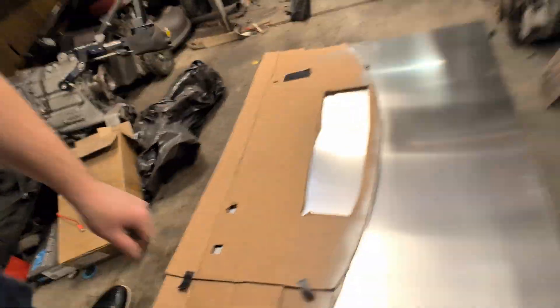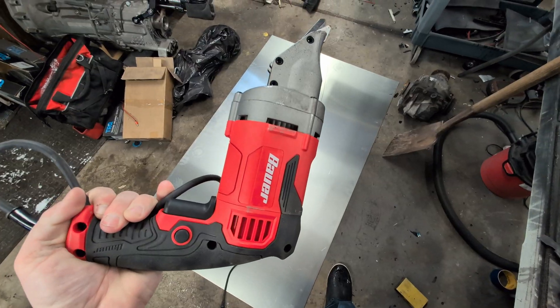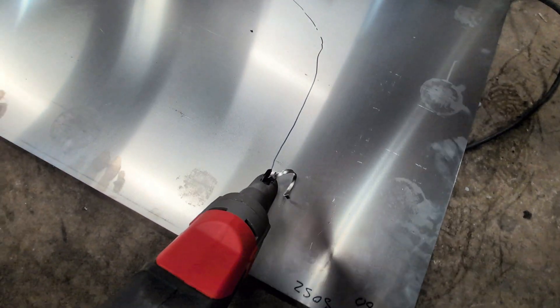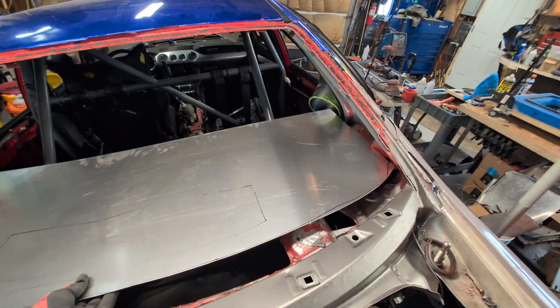I took the stencil and traced it on the sheet metal, making it a little bit large so I have plenty of room to trim it down — that way I don't need to add material since I only bought one piece. I'm using the Harbor Freight electric shear to cut it up and we'll see how it fits. That thing did an awesome job. On tight curves you have to go past it and then restart, but for what it is it worked great — definitely invest the 20 bucks in one of those.